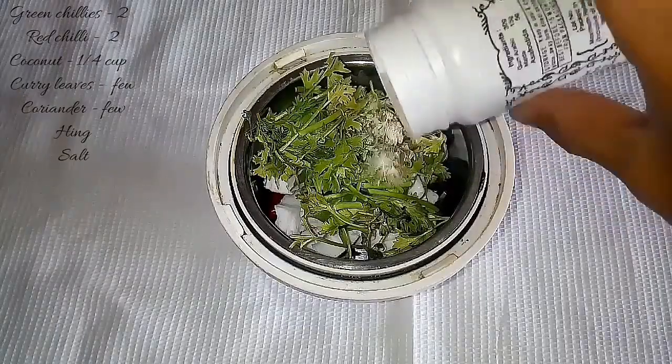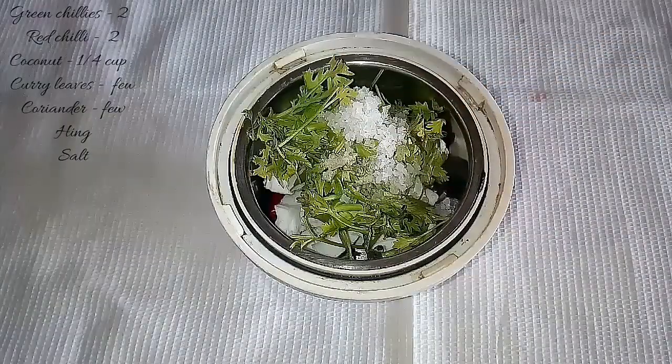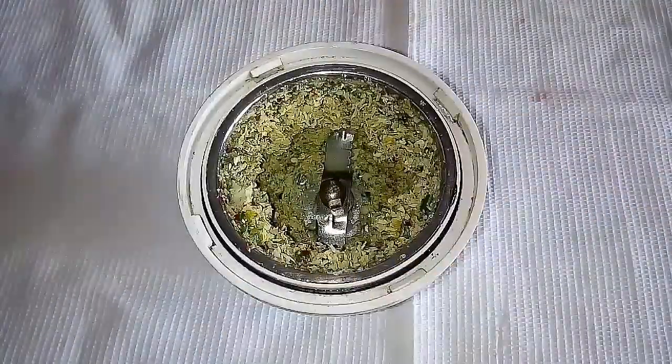I will pour all the oil in the pan. We will pour all the oil in the pan into a coarse paste. We are doing this.